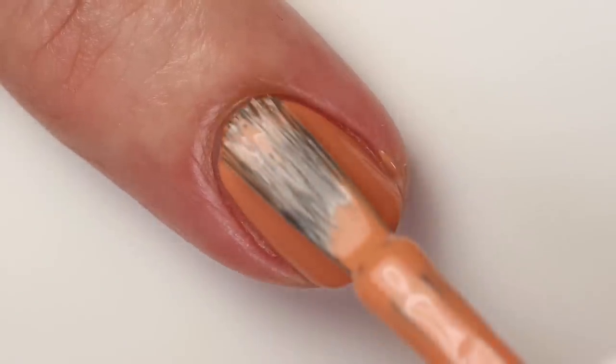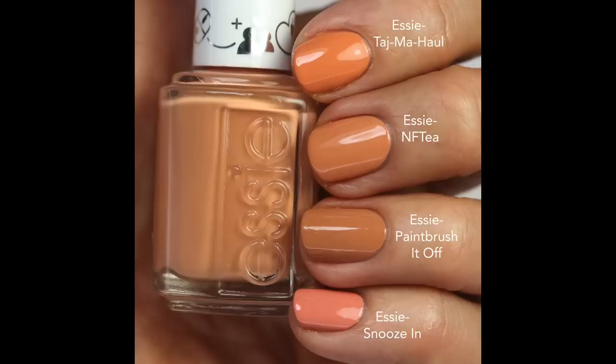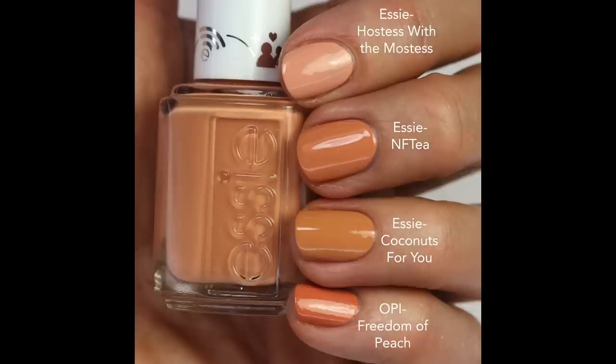I think it's helpful to see how it compares to other polishes. I compared it to Taj Mahal — that one's more bright and not as muted. Paint Brush It Off is more brownish, and Snooze In is more of a pinky shade. I love Snooze In the best out of all of them — if I choose an orange I typically choose one that's more pink-leaning, so that's probably my favorite out of the bunch I'll show you. Hostess With The Mostest is lighter and more peachy, Coconuts For You is more of a tan orange with more yellow, and Freedom Of Peach is a more red-toned orange. NFT is my least favorite of the collection for sure.